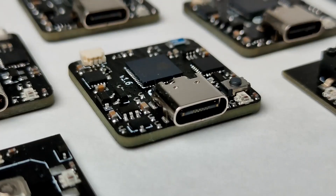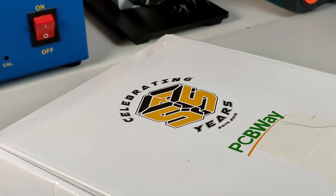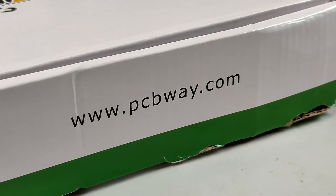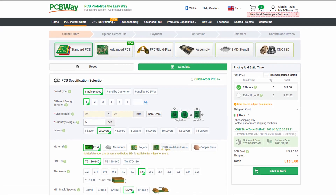Now I show you how I assembled and soldered ObjectsLink RISC-V Edition. This video is sponsored by PCBWay. You can order your PCBs for only $5. For more info, find all links below in the description.